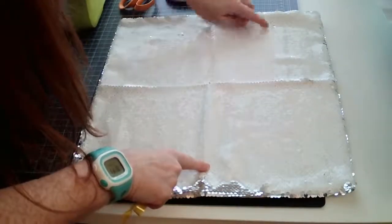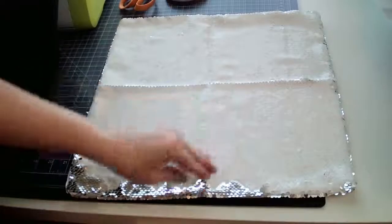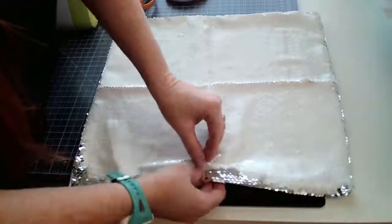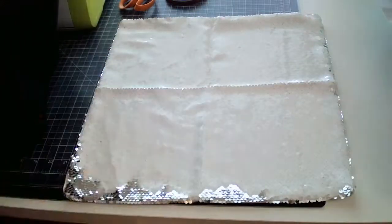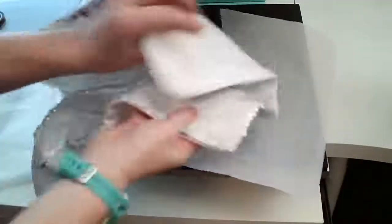I sublimated onto a pillow that was white on one side and rose gold on the other side. When I sublimated onto the rose gold side in black, it came out really really dull — so even with a dark deep black ink, the lettering was very faint. It's best to sublimate onto the white side. Also, make sure the zipper is hanging off the edge of the platen, because you will melt the zipper if you don't.